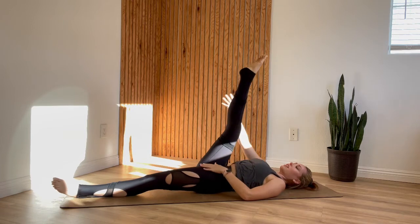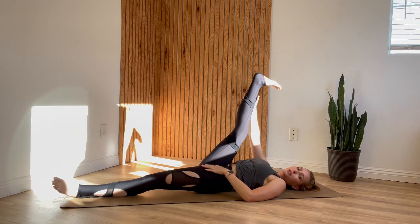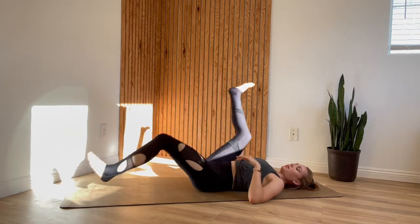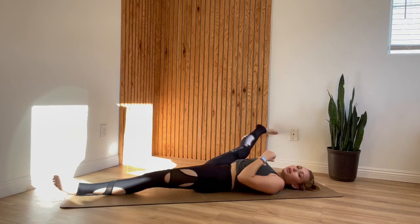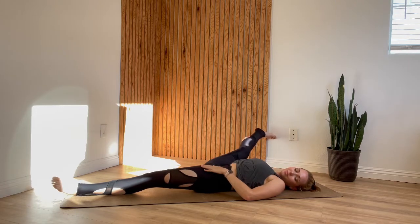Take your leg back up to center and grab onto the outside of your leg again, wherever you can reach. You can flex or point your toes. Allow your leg to open out to the side. I like to use my arm like a kickstand so that I don't have to use too much energy to keep it in place. Another option is to use a strap, rope, or belt looped around your foot. Stay here for just one more slow breath.